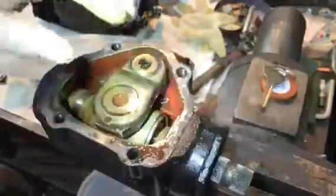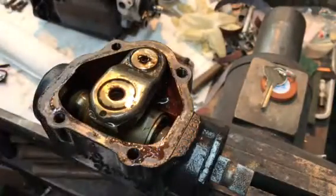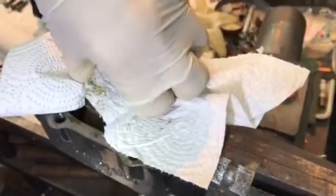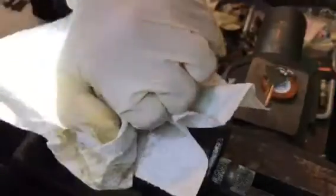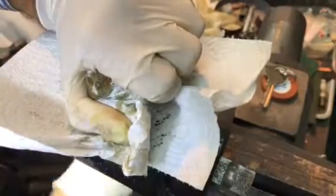A little bucket to put underneath here so we can drain the oil. Once this comes up, the oil is going to come out the bottom. Why is that so stiff coming out of there? Why is this so stiff? It's bizarre. It doesn't make sense.